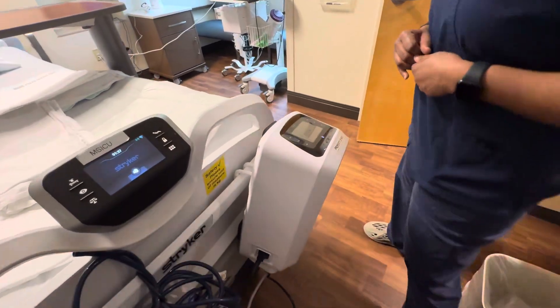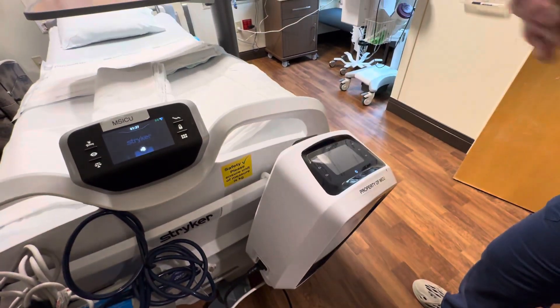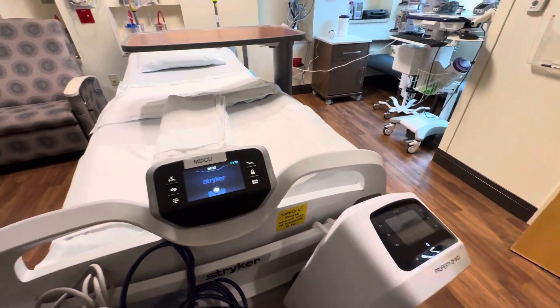And this box at the end here? This box is just to inflate the bed so it's not just flat. This helps prevent bed sores — regulating how the mattress inflates, basically.